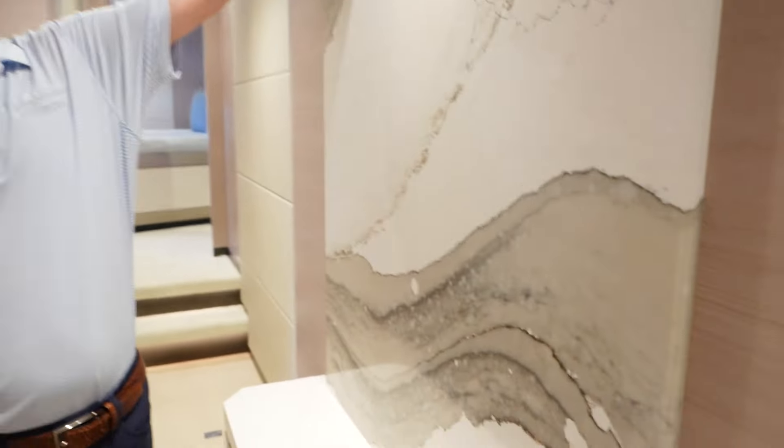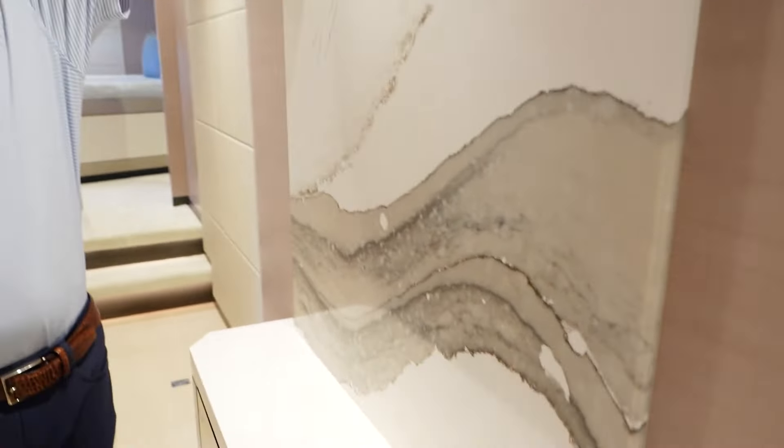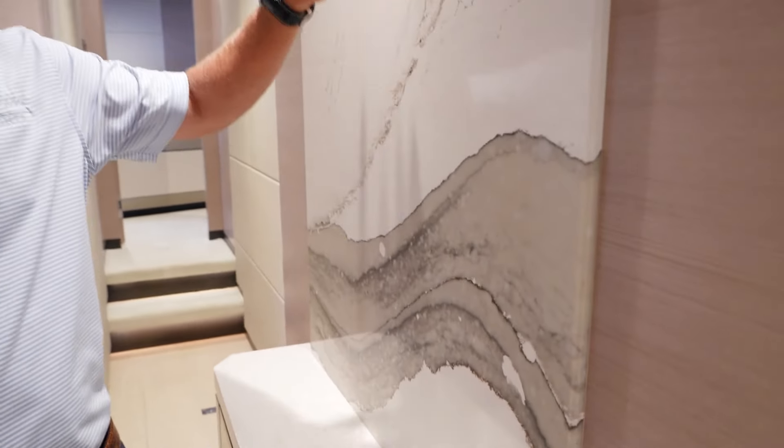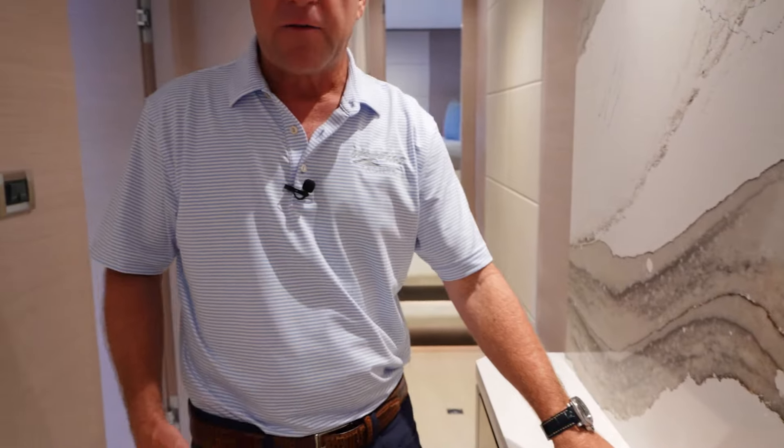As we make our way out of the aft stateroom — which on this boat could be called a second master stateroom — we walk into the foyer. I just want you to see the stonework on the wall. This is something Ocean Alexander has done for attention to detail just to complement this area. If you look at the shelf here and see how the veins actually flow straight into this piece of stone as well — that's attention to detail right there.